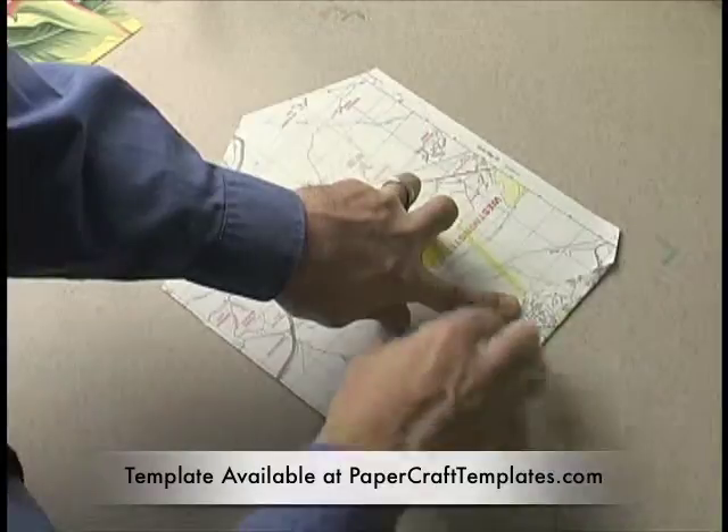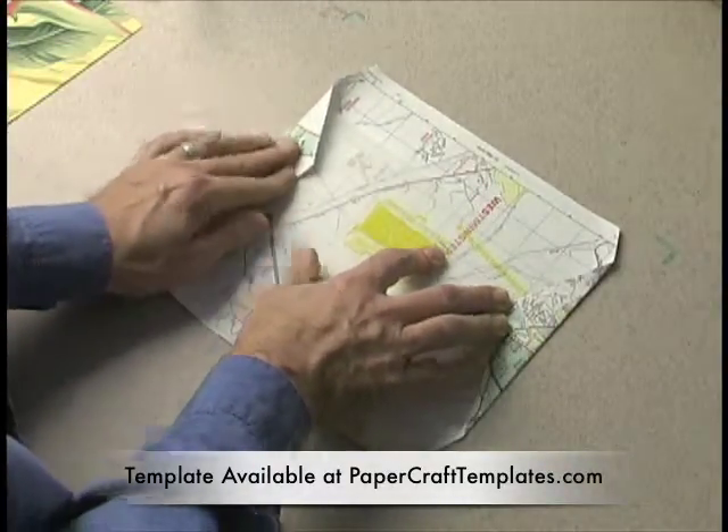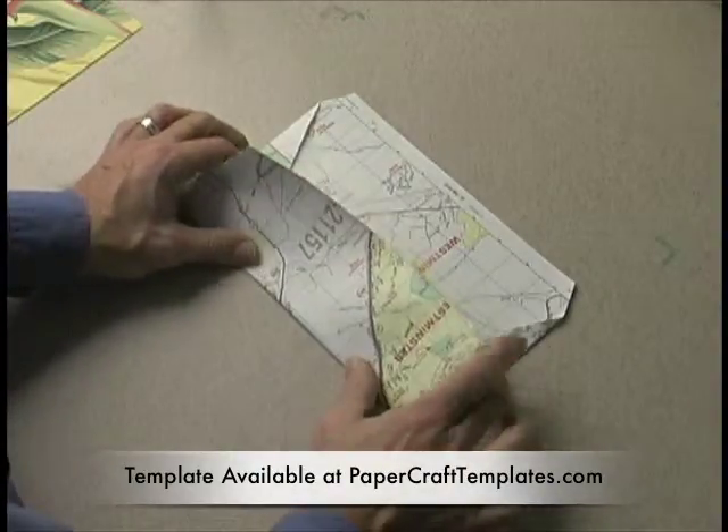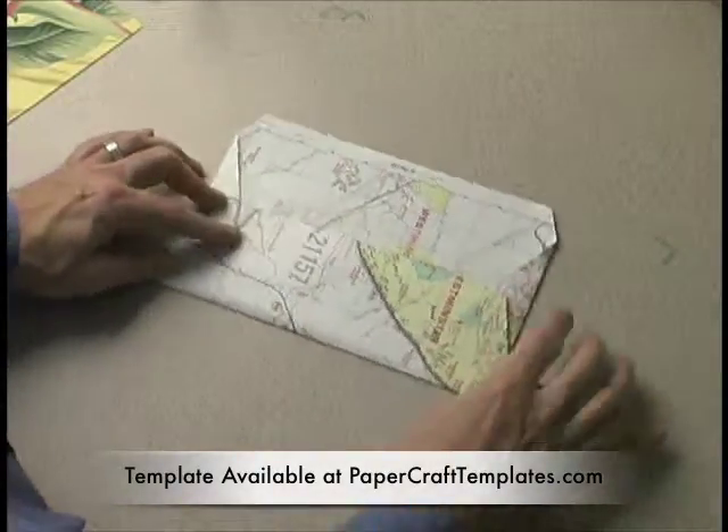I always do the sides first, then do the bottom. I'm holding it firmly so it's a tight fold around the template.